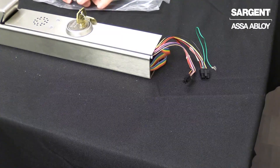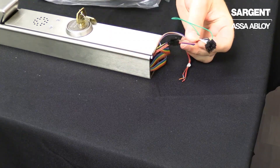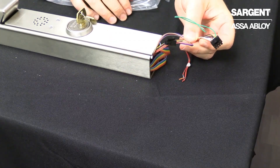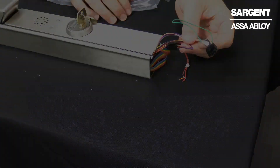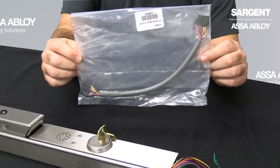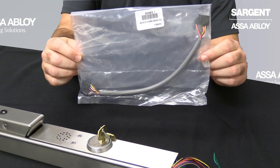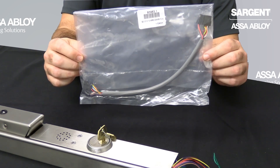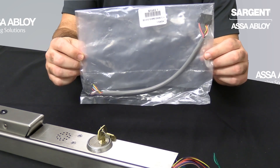Moving over to the hinge side of the Exit Device, you will see that there are two Molex connectors that come installed: an 8-pin with an earth ground wire, as well as a 4-pin connector. These connectors will be used to make a connection with the door harness. Not included with your Exit Device, but required for installation, you will need a door harness to make the connection between the Exit Device and the hinge. In this example, we will be using the McKinney QC-012 12-inch harness to make our connection.